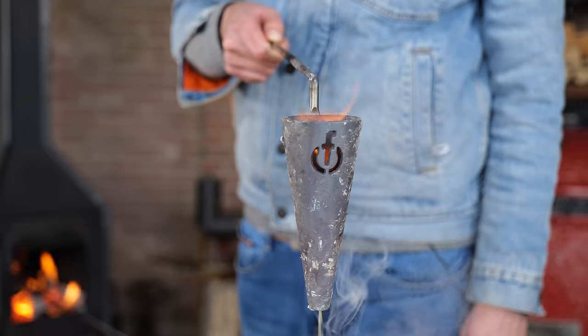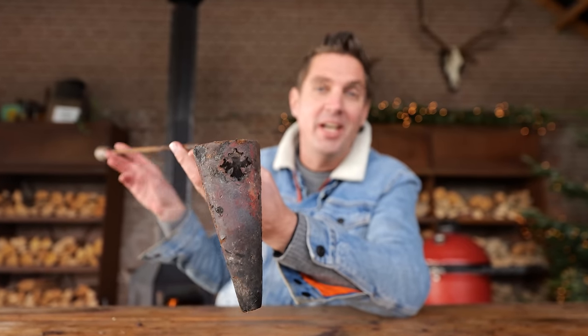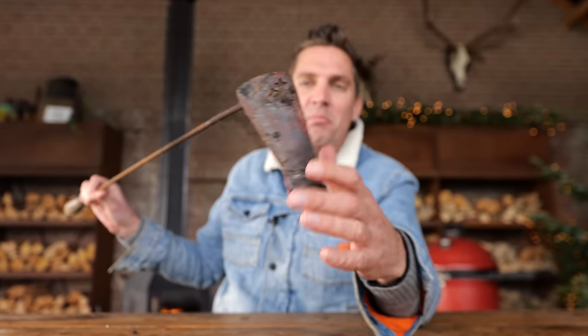Hi, I'm Pit Master X and I'm going to show you how to fat-baste food. This is my first fat basting tool. It's an old French rustic piece of equipment that a long, long time ago I bought on eBay.